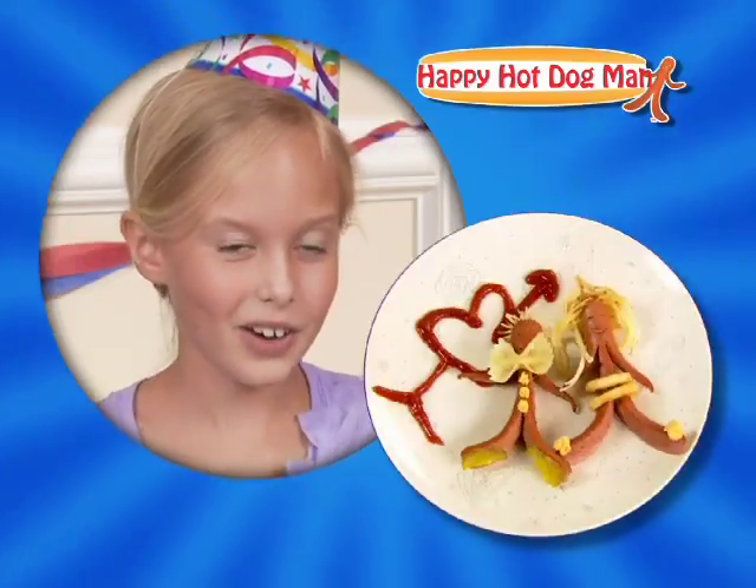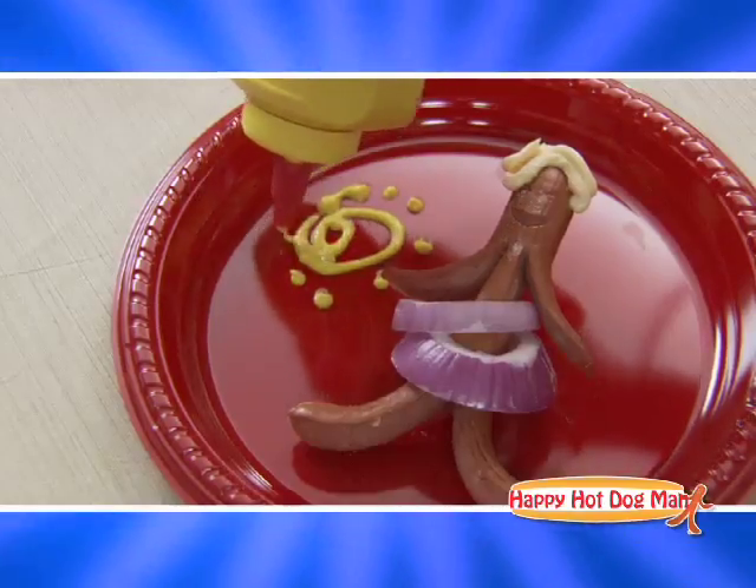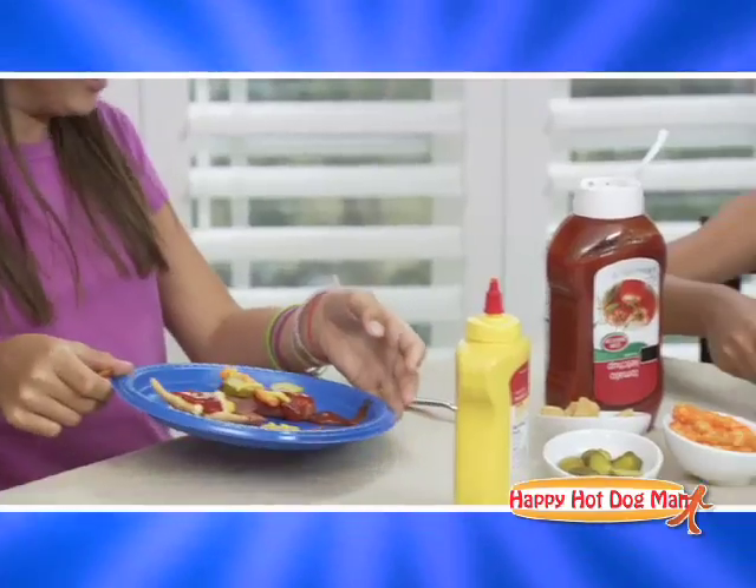You can make them into little girls or boys and decorate them in clothes and everything. Add ketchup, mustard, relish, cheese — make them any way you please.